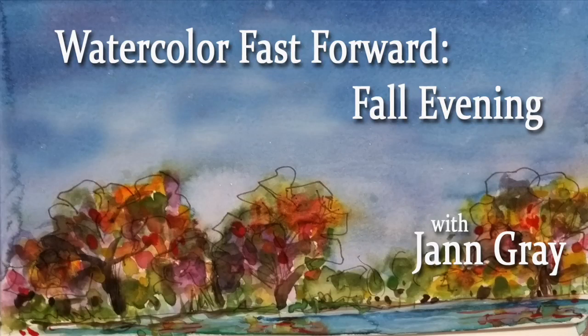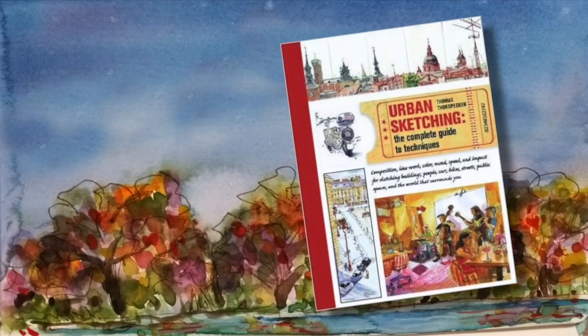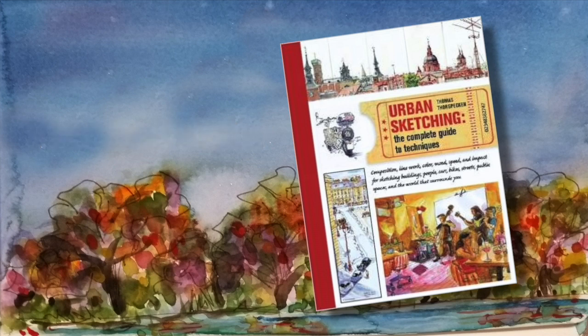Hi everyone, it's Jan, and I have a little bit different kind of video to share with you today. I recently got this book on urban sketching and I am really loving it. I have been inspired by Mary over at Mary Atiye — she does what she calls drive-by paintings and I'm fascinated with them. There is actually a whole group of artists that are involved in this urban sketching.